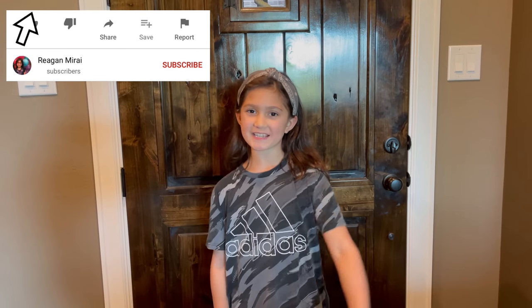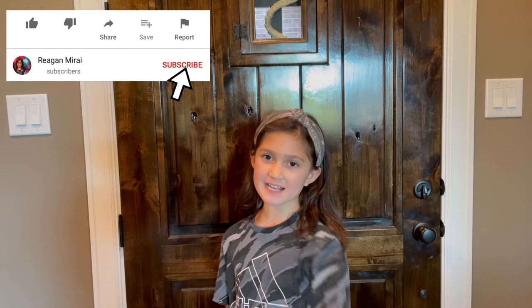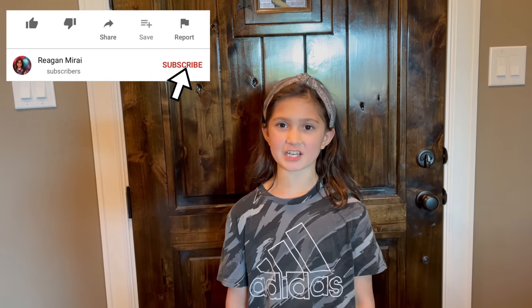Hi guys, today I'm going to be opening this dragon for Halloween. But before we get started, make sure to give this video a like and smash that subscribe button, and let's get started!